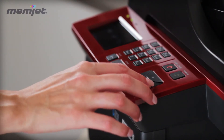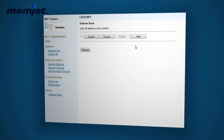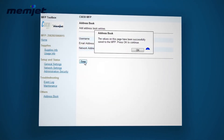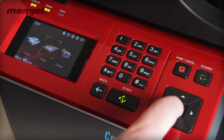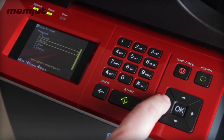Next is configuring the scan to email capabilities on the C6030, and there are basically three ways to do that. You can manually type email addresses into the front panel of the printer. You can go through the embedded web server and download or manually type in a set of email addresses, or use the toolbox if you're USB connected. Once the emails are configured in the device, you can do a copy and scan through the front panel and choose an email address to send directly to email.